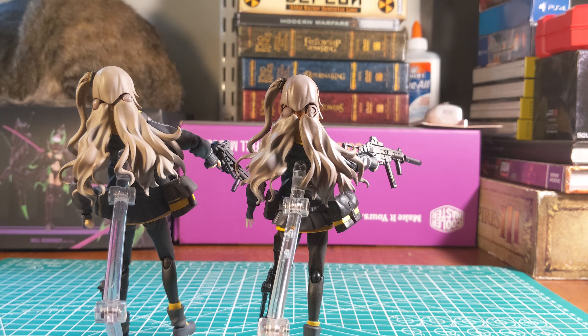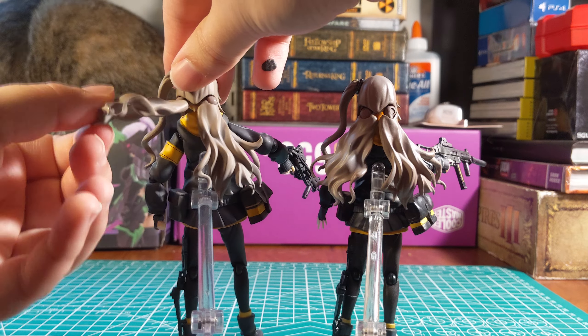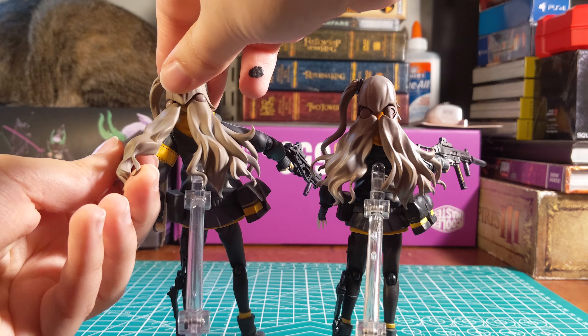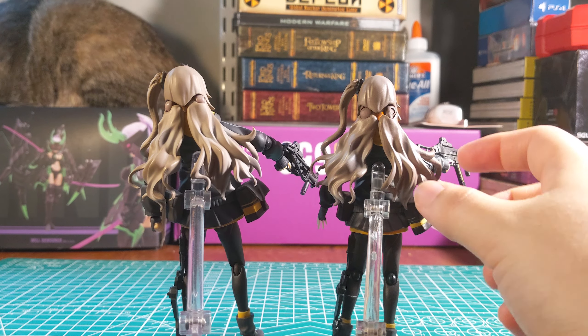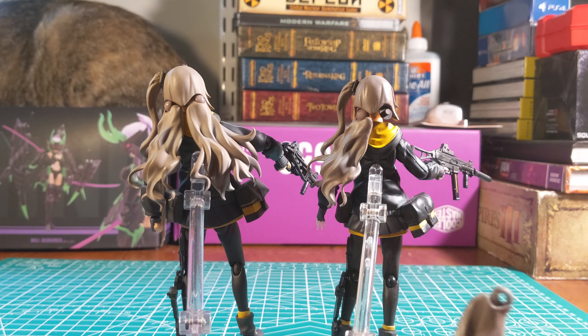You can see the two different ways that they do the joints for the hair. Figma has a kind of ball joint thing here so I can move the hair freely. The counterfeit only goes left and right and it's not on there very well.